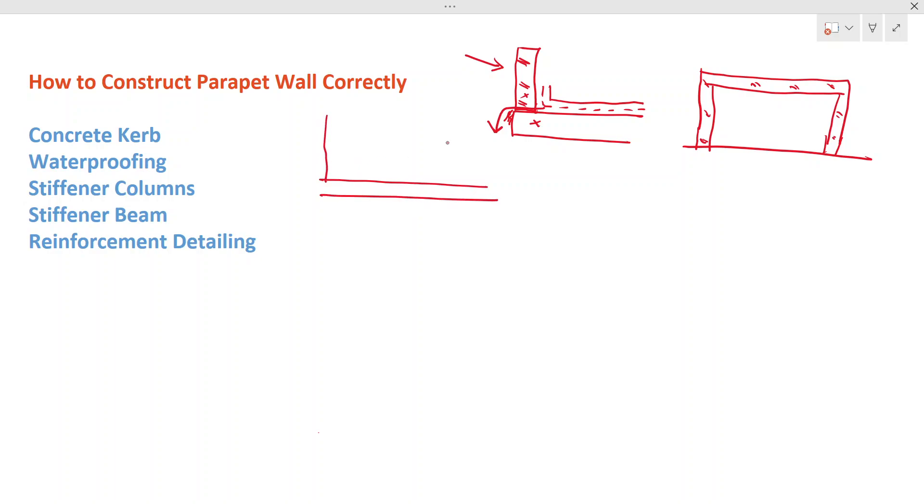Looking at the elevation, you have a slab with a brick parapet wall on top. You might see cracks running diagonally or vertically in this wall. The reason is that during the day, temperature rises and the material expands; at night, temperature lowers and the material shrinks. Additionally, concrete and brick have different material properties, so differential stresses develop between them.